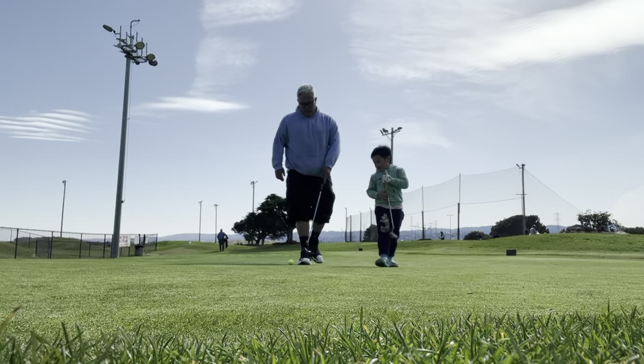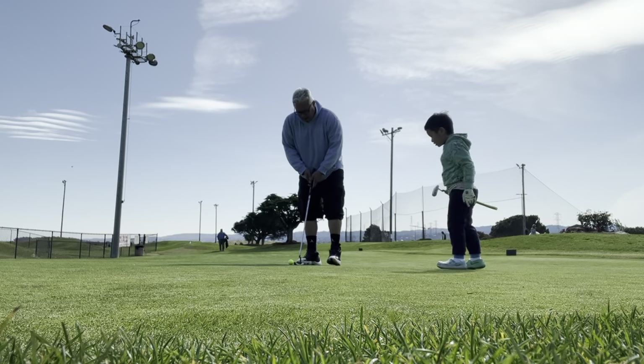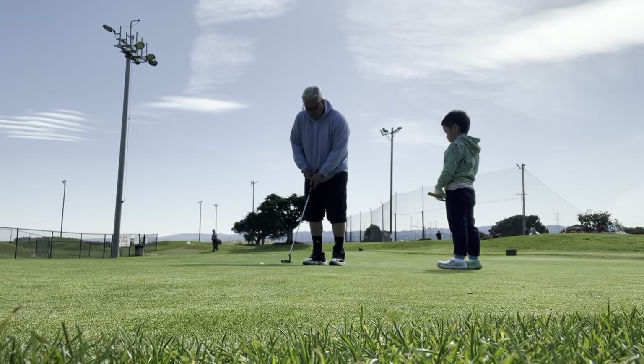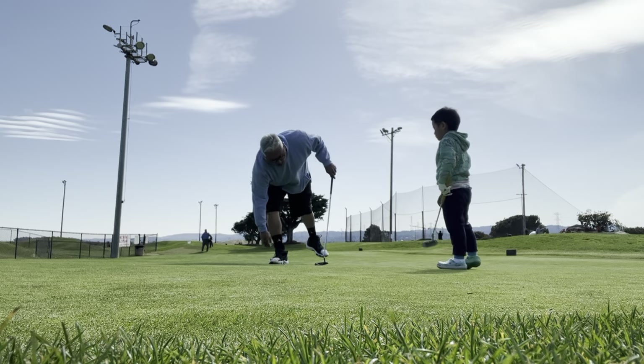I'm going to hit this in, okay? I'm going to try to at least. See how I don't take it for granted? Don't swing things around when I'm hitting — it's distracting. Good. Now your choice — where do you want to go next?